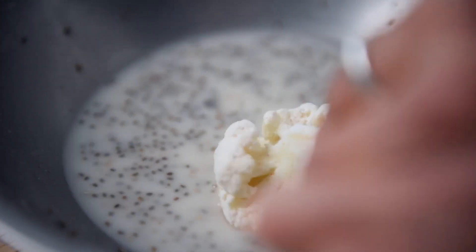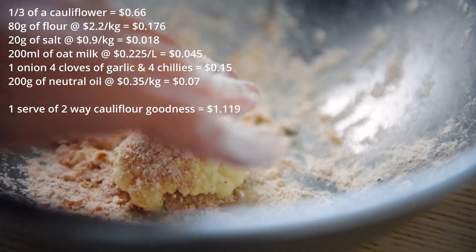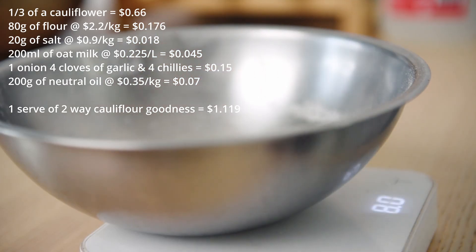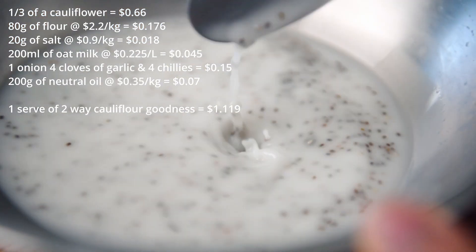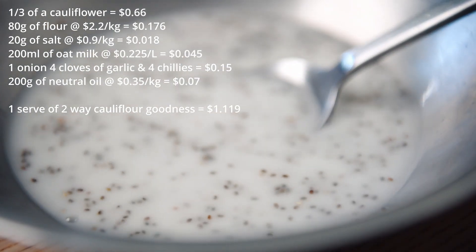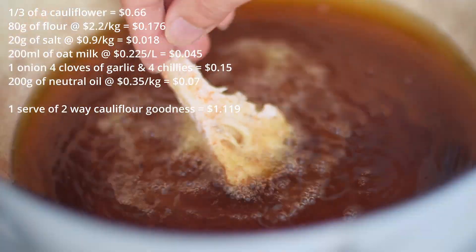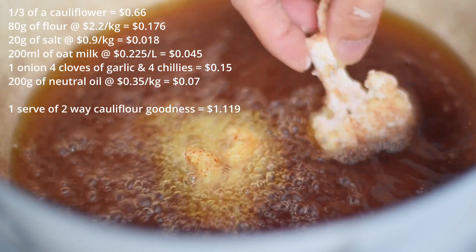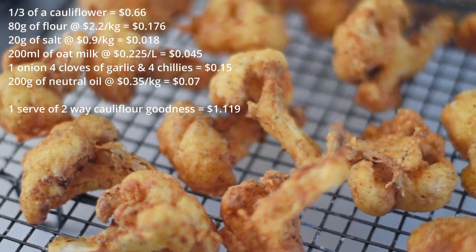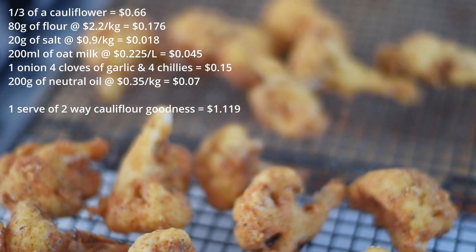The cost breakdown is below. One third of a cauliflower is about 66 cents. 80 grams of flour at $2.20 a kilo equals 17.6 cents. 20 grams of salt at 90 cents a kilo equals 1.8 cents. 200 mils of oat milk at 22.5 cents per litre equals 4.5 cents. One small onion, four cloves of garlic, and four chilies is about 15 cents. 200 grams of neutral oil at 35 cents per litre equals 7 cents. Altogether, the serve of two-way cauliflower goodness cost us $1.12 to make. Good luck trying to get a piece of fried chicken at that price.